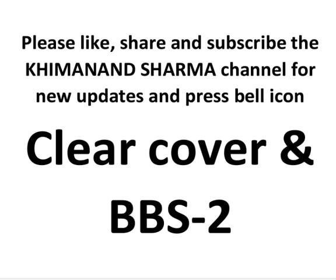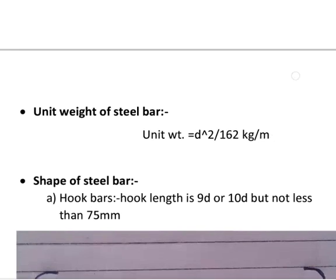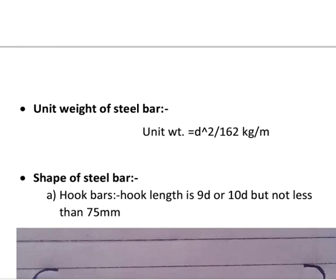Hello everyone, please like, share and subscribe to the Khimanand Sharma channel for new updates and press the bell icon. Our today's topic is clear cover and BBS part 2. Let's start with the first unit: unit weight of steel bars.